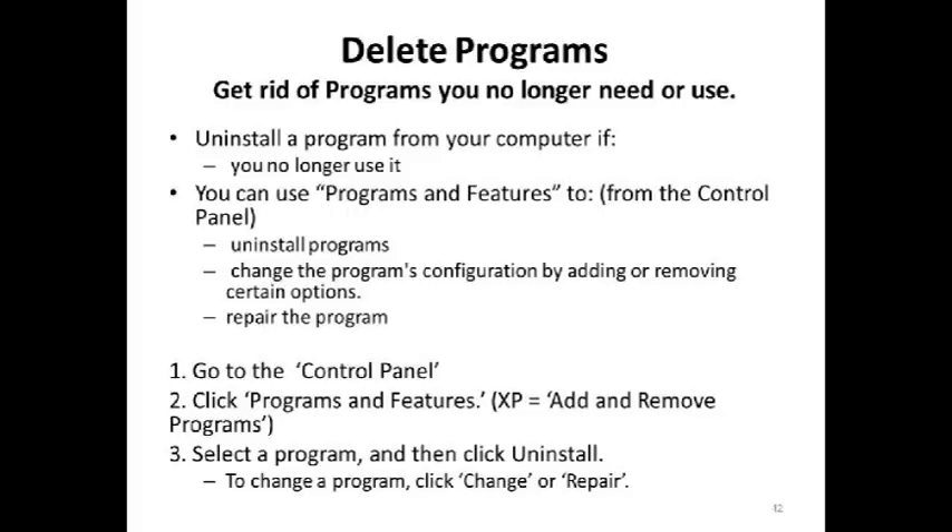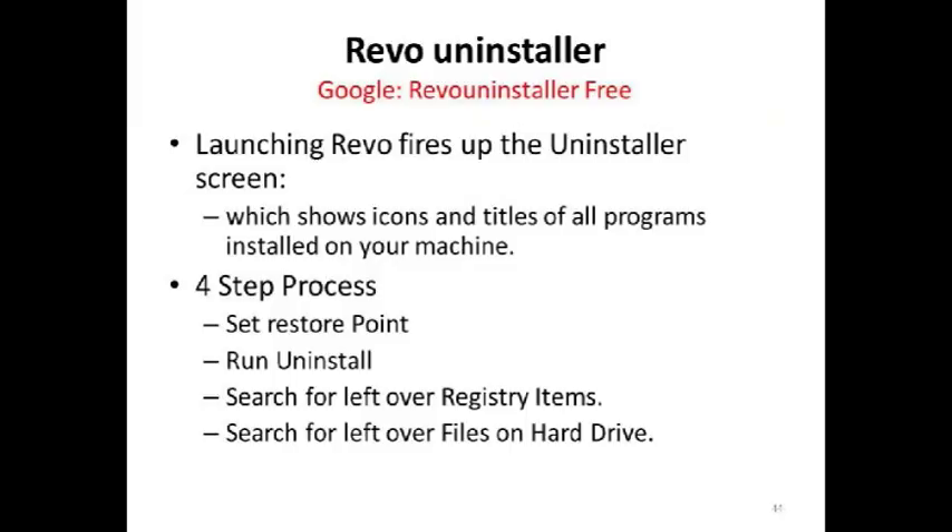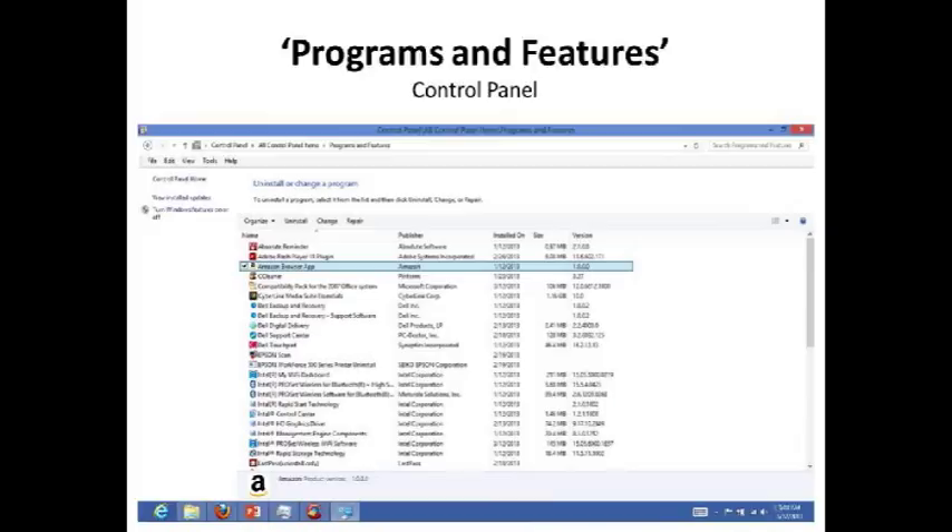With so many programs and piggyback programs on your computer, you can slow it down and make it run like it's submerged in oil or water. Uninstall programs through Programs and Features, or in XP through Add and Remove. I use a third-party program called Revo Uninstaller. In Windows 7 and Windows 8, when you select a program in Programs and Features, Uninstall, Change, or Repair comes up. I have used Repair more than once to repair a program that got corrupted, and it has saved my bacon more than once.